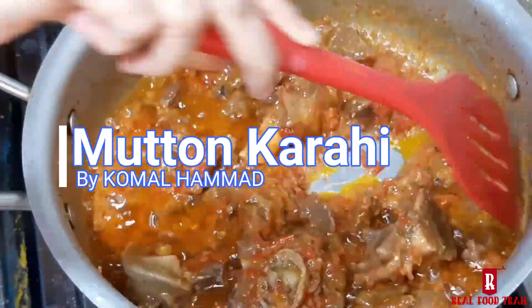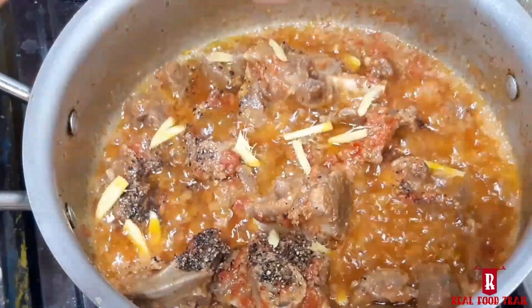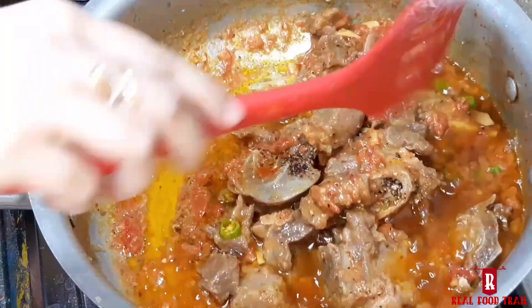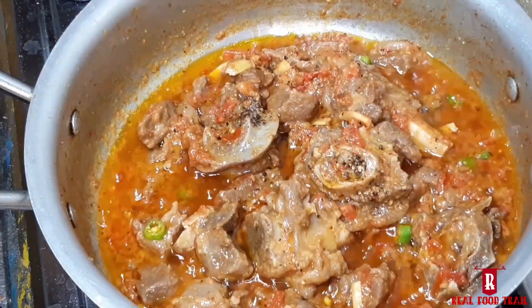Assalamualaikum everyone, this is Komal from Real Food Trail. Today I will share a very easy and delicious mutton curry recipe. This is my mother's one of the top recipes. Watch until the end of the video and tell me how it is.